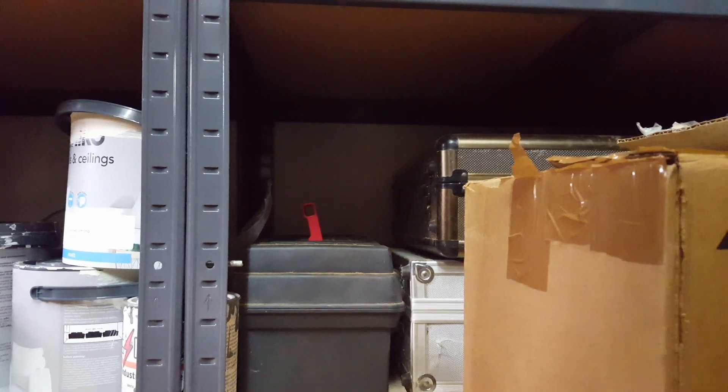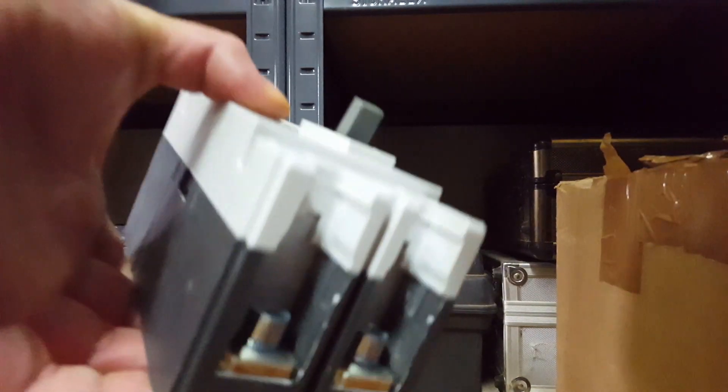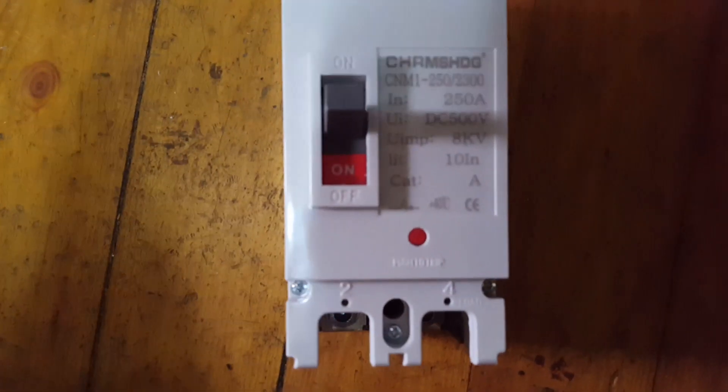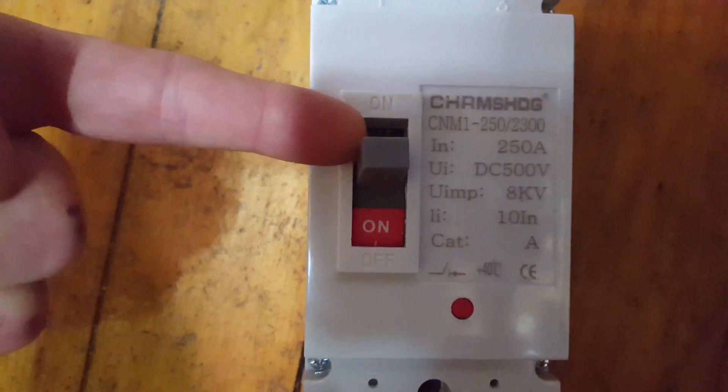Sorry if I'm making you feel seasick. So here we go — nice big chunky 250 amp breaker.